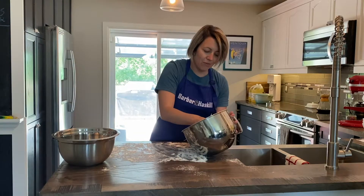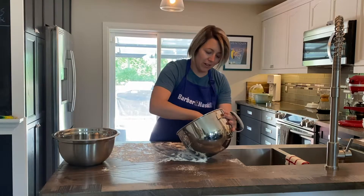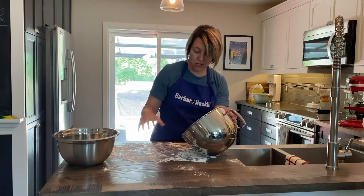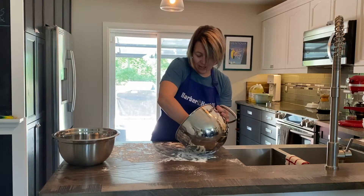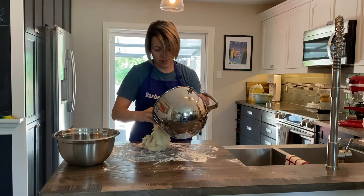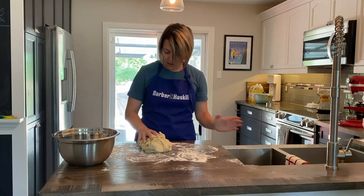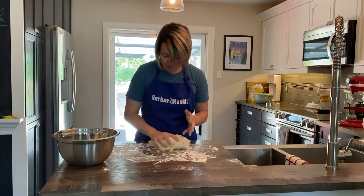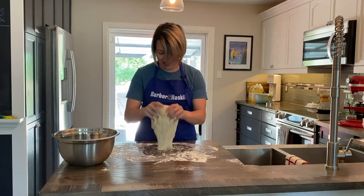Whenever I'm dealing with dough I like to try to get it as together as possible kind of in the bowl first, because dough is extremely sticky — which is why we have a floured surface. The recipe is calling for just a little bit of work with the dough, just kind of kneading it. And as I said, it's super sticky.